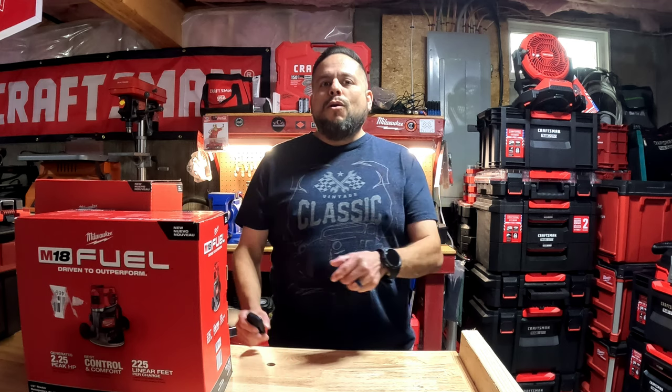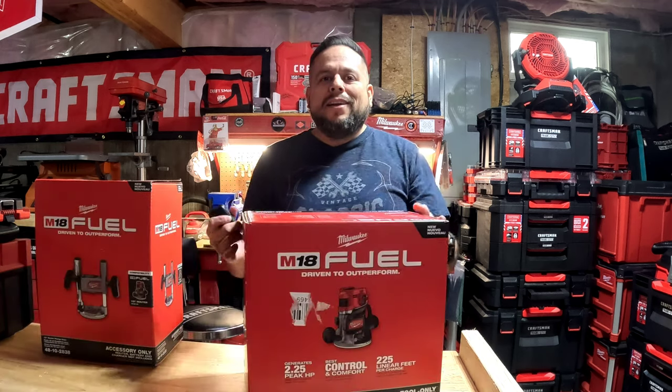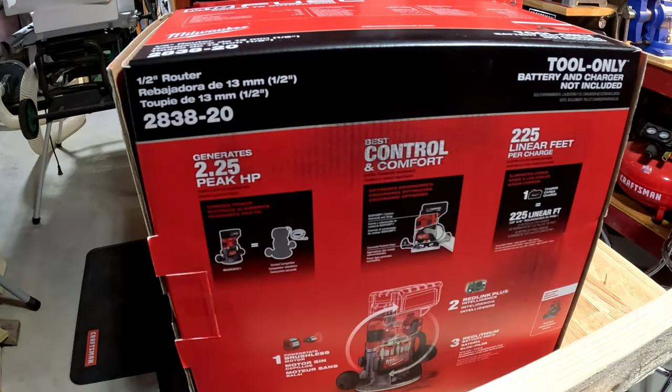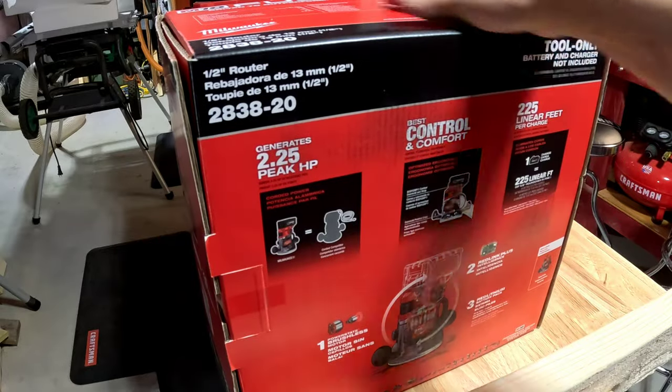Hi, welcome to another episode of the CE Tool Den. On today's video we're going to test and review the all-new Milwaukee M18 half-inch router, so let's get to it.